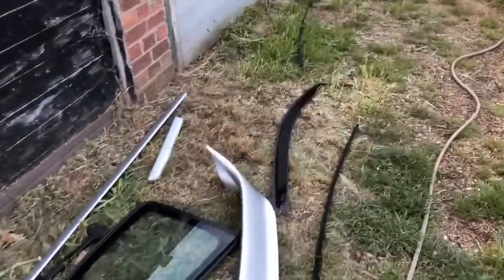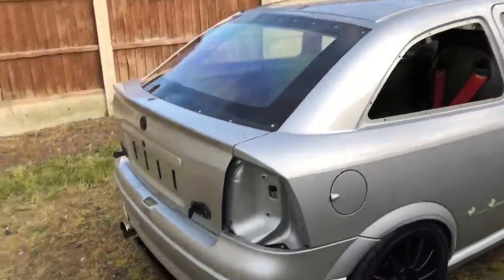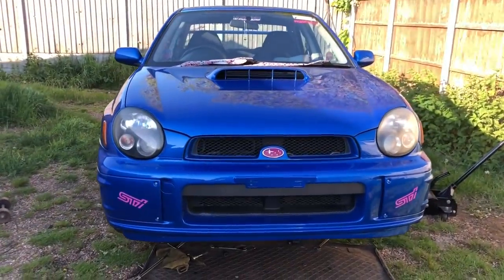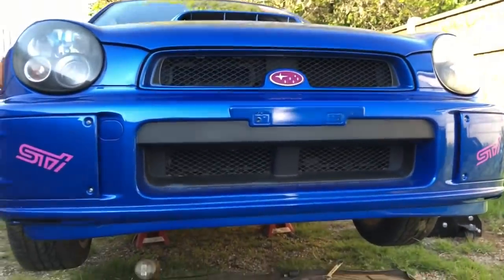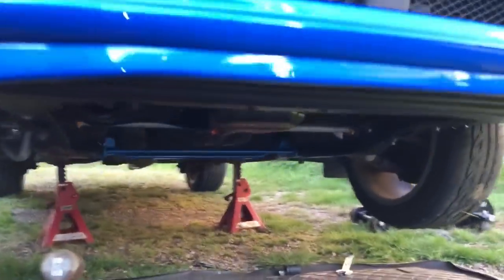If you just joined in and you're wondering why there are bits all over the floor and my car is suddenly looking like this, stay tuned. I know there's not a ton of interest on the channel with the Japanese cars and the Subarus, because I've tried uploading videos in the past and they've not done very well, so we're mainly doing the Vauxhalls and the Fords.